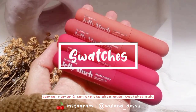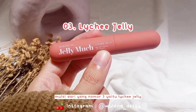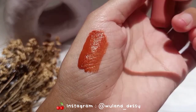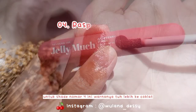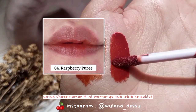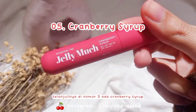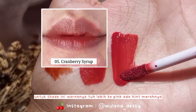Aku akan mulai swatches dulu untuk ke-4 warna yang aku punya. Mulai dari yang nomor 3 yaitu Lechi Jelly — warnanya lebih ke orange. Selanjutnya shade nomor 4 yaitu Raspberry Puri — warnanya lebih ke coklat ada hint orange-nya. Selanjutnya di nomor 5 ada Cranberry Serup — warnanya lebih ke pink ada hint merahnya.